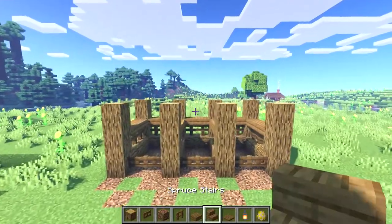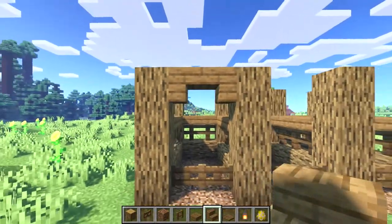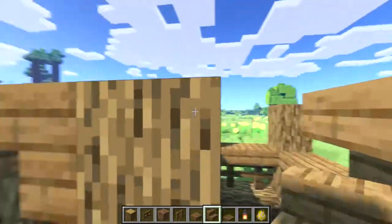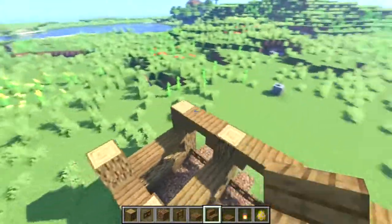Next let's take spruce stairs and in the gaps between our logs at the top we'll place two upside-down stairs to form an archway. We'll repeat this for the other two sections on the front side and then go and repeat this on the back side as well.